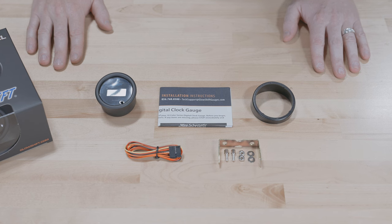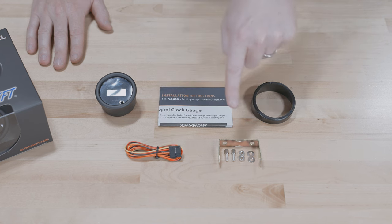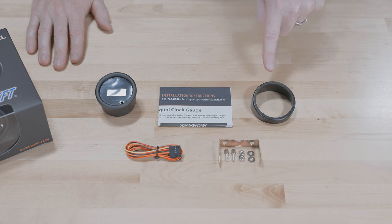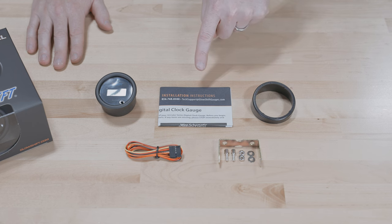Also included in the packaging: a two-foot power harness, a mounting bracket and hardware, a gauge visor for sun glare, and full color installation instructions.